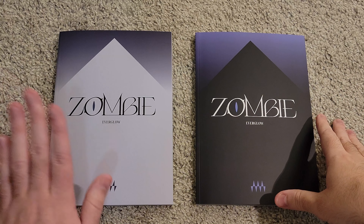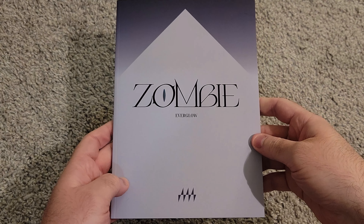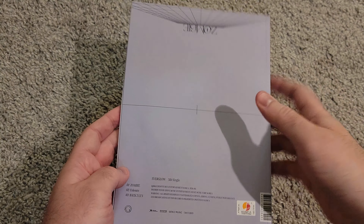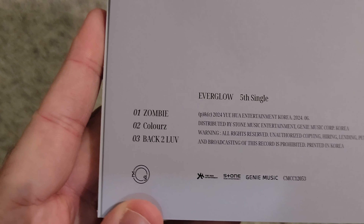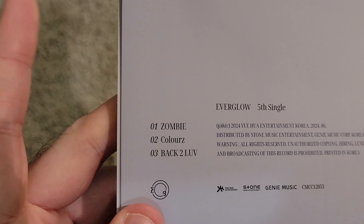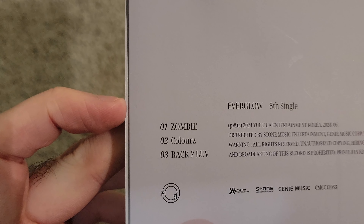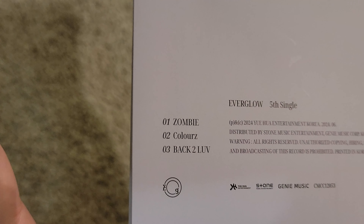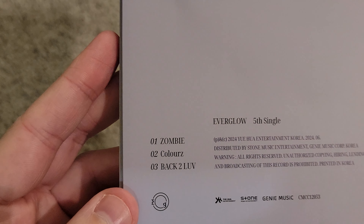So these are the pre-order benefits that I got. Obviously I didn't get six albums, so I'm not going to get a full set, but I did get an Onda here, which I am Onda biased, so very happy with that. And I also got a Mia here, which is no surprise. If you're familiar with my photo card collection, Mia is probably the member I pull the absolute most in Everglow. I pull probably Mia, Asha, and Yirun the most.